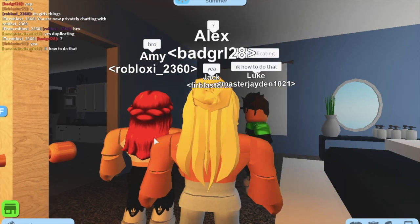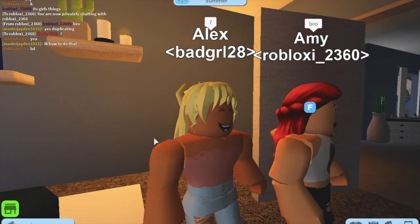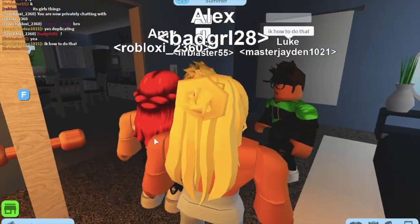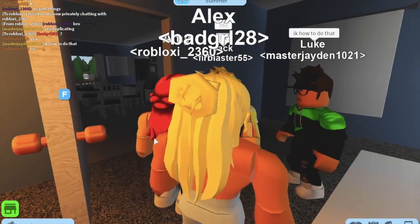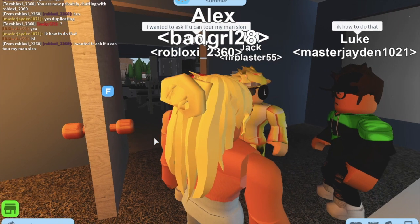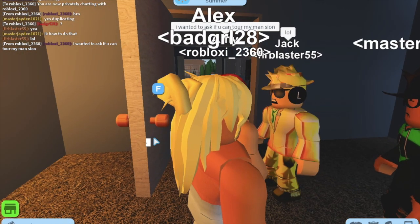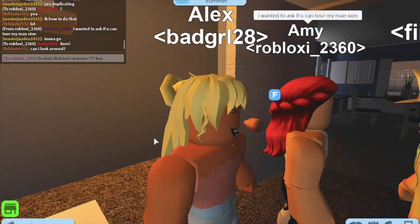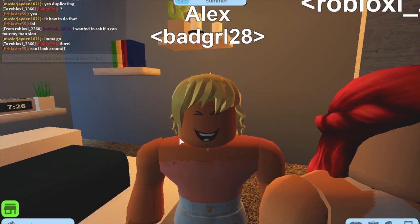This hair hack is like a half-up half-down bun situation. I wear this one every single day — I think it's so cute. It's really easy, you just put regular hair with a bun. So cute and so easy. That's the third one — can I count? No, I cannot count. It's the third one.